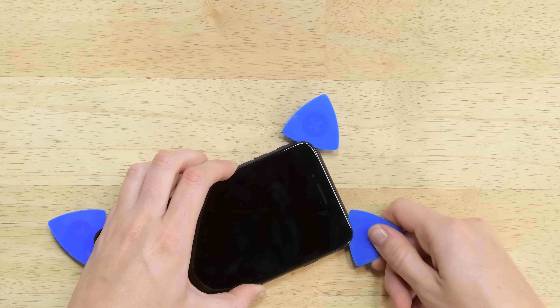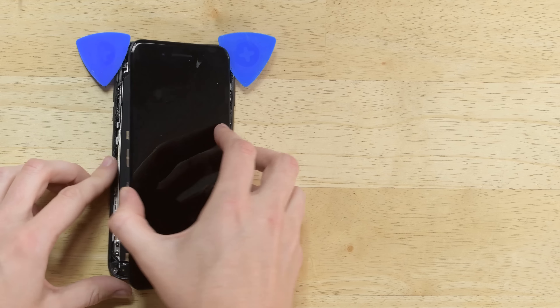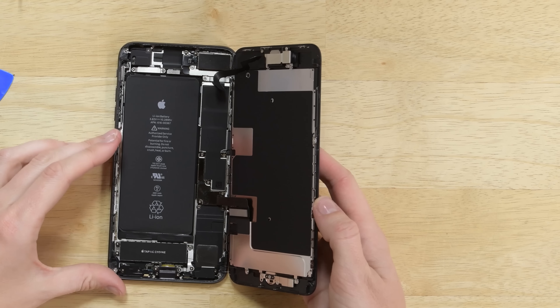The top of the display is held in place by clips, so you'll need to pull the display down a little to disengage them. Then slowly open the iPhone to the right towards the power button, just like a book but backwards. But be careful — the display is still connected by delicate cables.